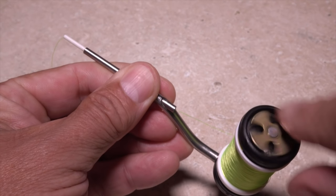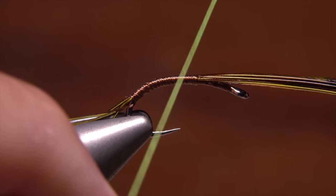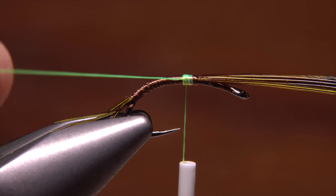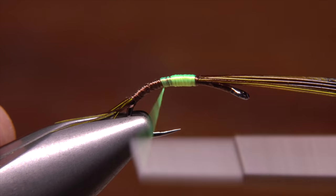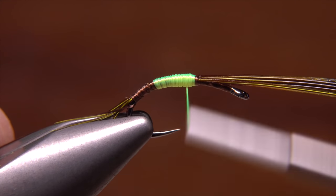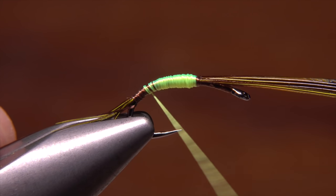Here, 140 denier fluorescent chartreuse. Start this second thread at about the midpoint of the hook shank and take a few wraps rearward before snipping off the tag. Wrap a short way down the shank and then back up again. This sequence of wrapping down and then back up helps to build a nice smoothly tapered abdomen, which is really quite important to the overall look of this pattern.